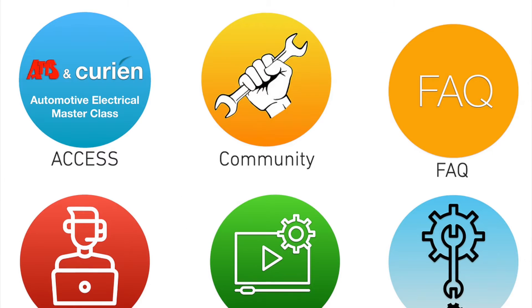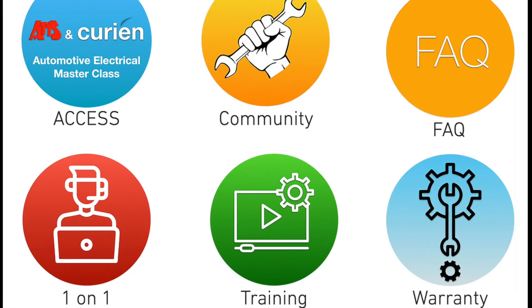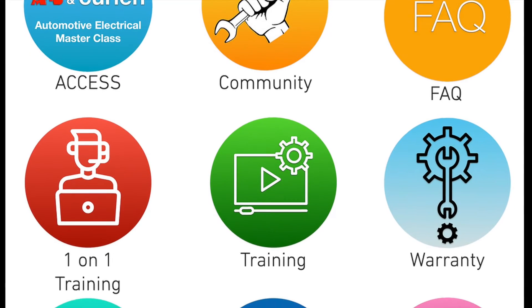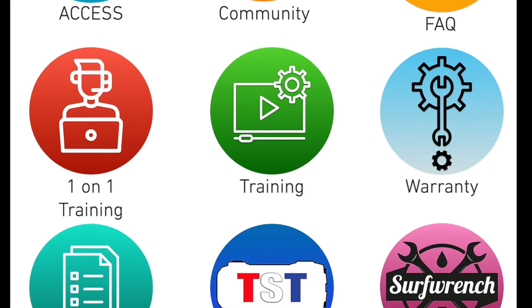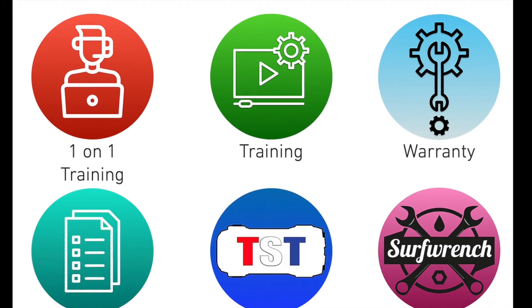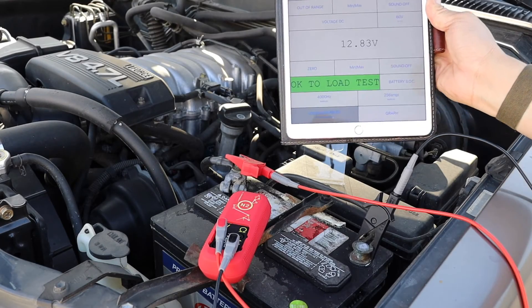With built-in guided testing videos, an online diagnostic user community, free one-on-one tool training, many hours of professional automotive and electrical training videos, and so much more, the N2 provides unsurpassed testing capabilities and lets you solve your customer's problems the first time.